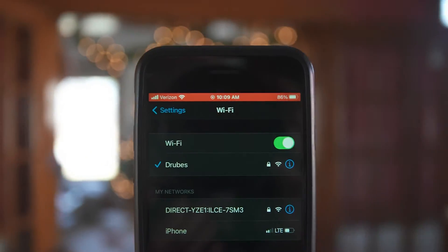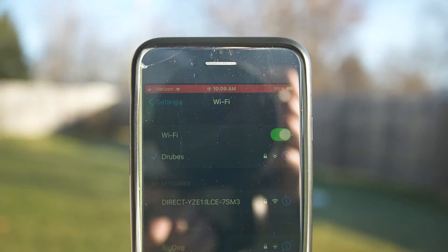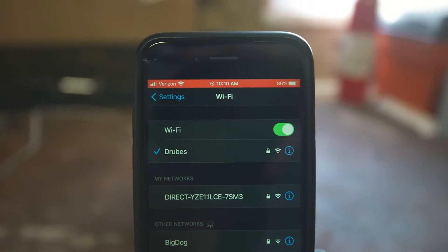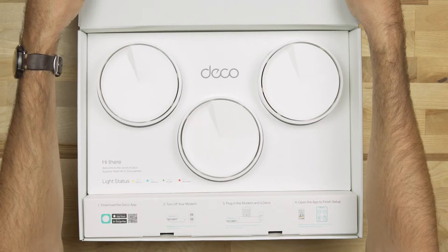Instead of using a Wi-Fi extender, which creates a separate network that your device has to then connect to, a mesh Wi-Fi setup will use multiple devices to create a single network that your device can seamlessly roam between. TP-Link has a wide variety of mesh systems that are really easy to set up and use and have some great handy features. So let's get the Deco X20 out of the box and check it out.